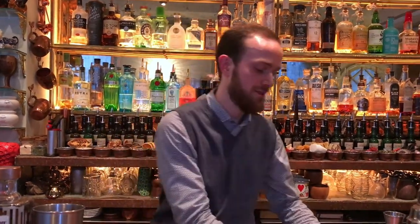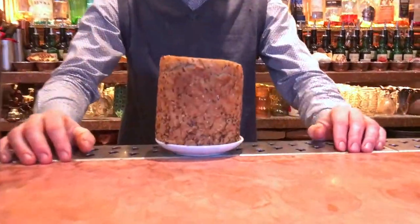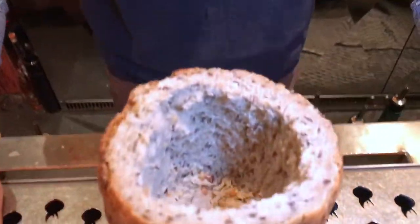What we're trying to do in a different way is to bring people to have a different experience. So we were looking for edible glasses, and we found a very unusual style of vessel. As you can see, I'm going to be using a bread glass, which is carved inside and baked in the oven.